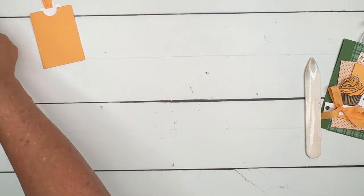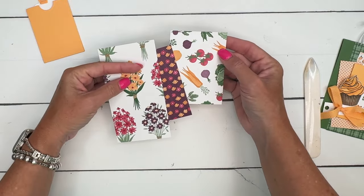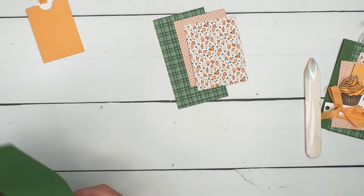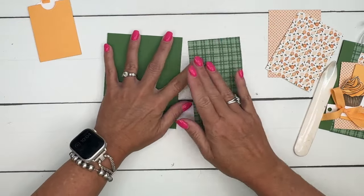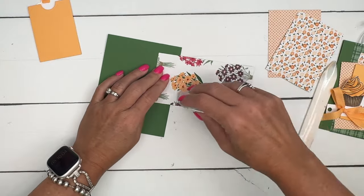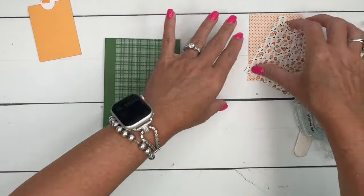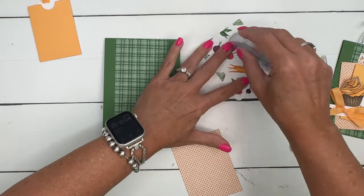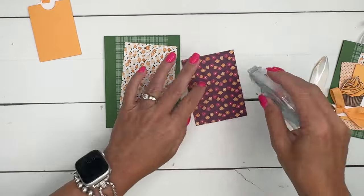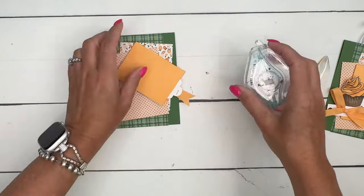Now we're gonna use some of my favorite paper from our annual catalog — this is the To Market paper. It's got the carrots and the veggies and the flowers, but we're using these patterns on this side. I love this color combination of Garden Green and Peach Pie. I've got a three by five-and-a-half inch piece that we're gonna put right down the center of our Garden Green card base, then two three by four pieces — the little flower print angled one way and the polka dot print angled the other way — and then we'll put our tag holder right in the middle.